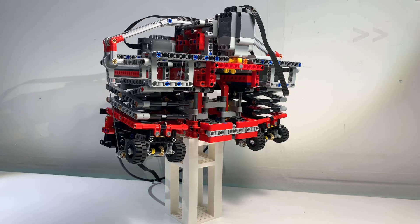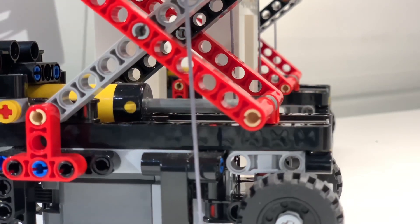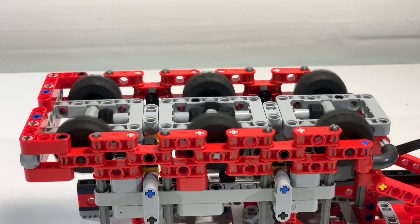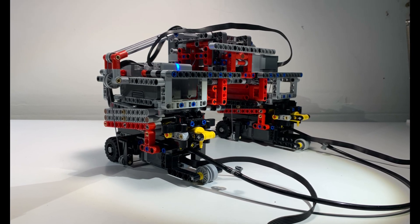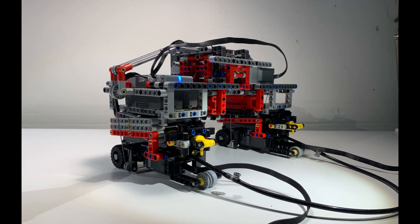This LEGO robot is designed to climb up the stairs, and although it never actually accomplished this, in this video I'm still going to show you all the cool features and functions of how it was supposed to work and the features that did end up actually working and doing their part. Before I explain all the little functions of this robot, I'm going to first explain how it was actually supposed to go up the stairs, or the theory behind its design.